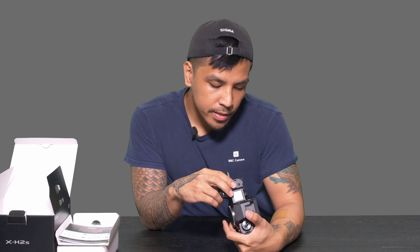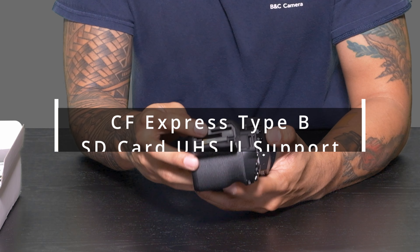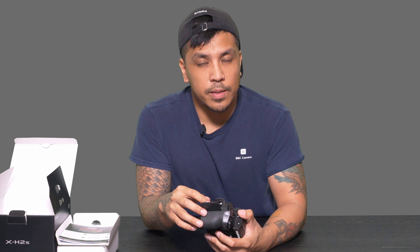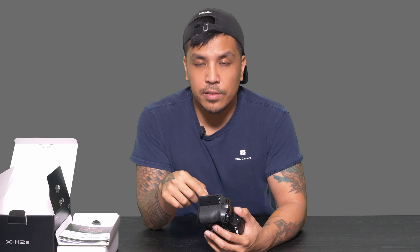Let's look at the I/O ports and memory card support. On the right side you'll have your memory card slots — it's got a CFexpress Type B slot and a standard SD card slot as well. For SD cards it's going to take up to UHS-II. You'll probably want the fastest card possible for fast record times, but I would probably do all my recording on the CFexpress Type B, especially if you want to record in ProRes 422, since you're gonna need a lot of data writing speed for that.